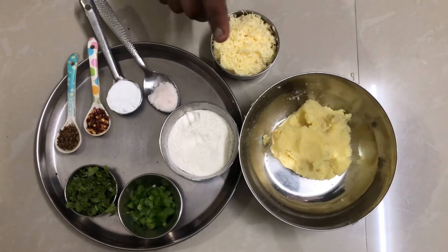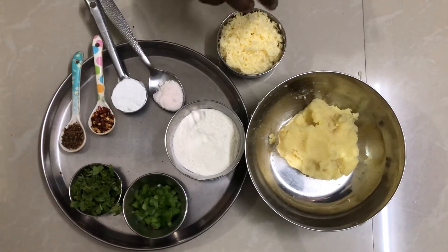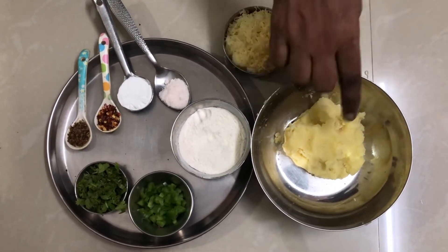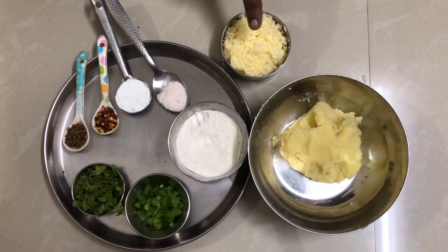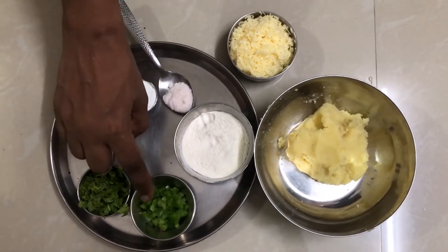I want to make cheese balls for kids. That's why I'm telling you what I want to say. The ingredients are mozzarella cheese, maitha, and capsicum.